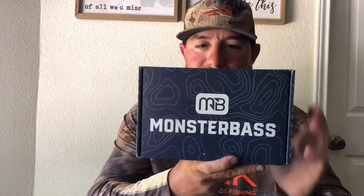Welcome back, guys. Now, this is going to be a little bit different video. I subscribed to the Monster Bass subscription box. I paid $25 for this box — I had a $10 off coupon. It's normally $35. What they do is they go off what region you're in and what lures and baits they think you should throw in your region.